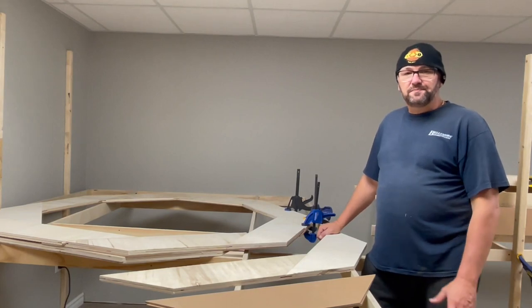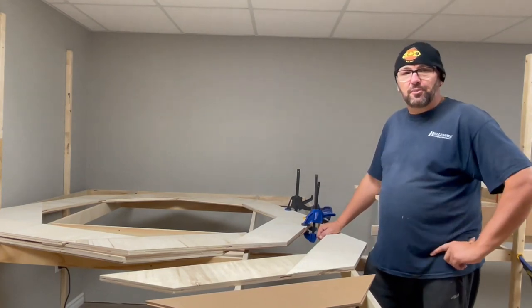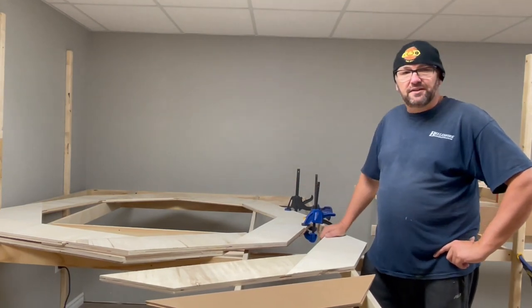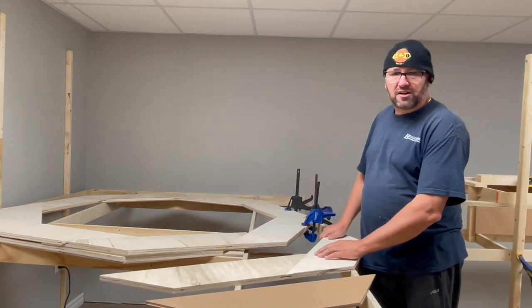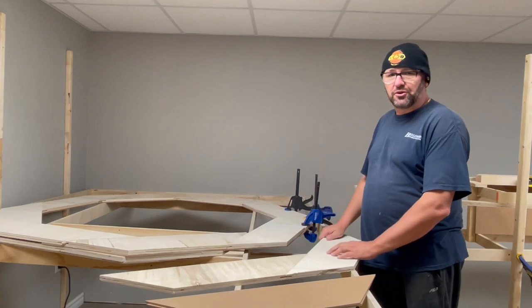Hey guys, welcome back to the channel. We're just continuing with our Project Helix build, so I'll talk to you more about what it is that we're doing for this helix build.